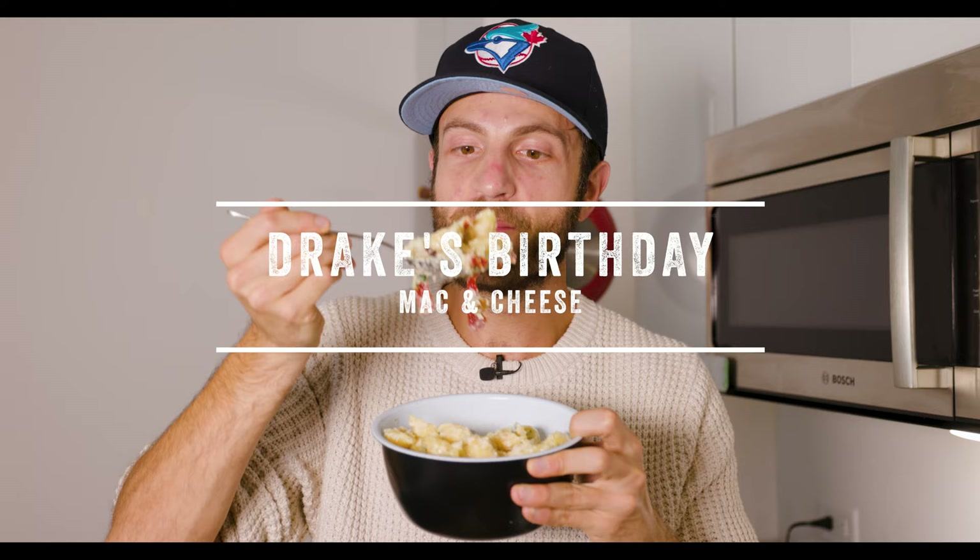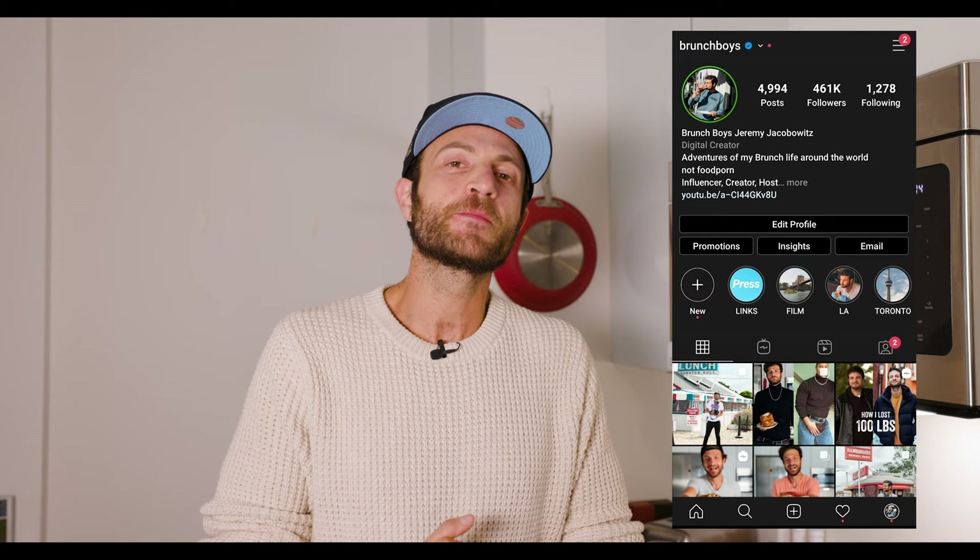There's something weird about this. Hey guys, Jeremy Jacobitz here from Brunch Voice. If you're new to the channel, welcome. If you're not new, welcome back — it is lovely seeing all of your amazing faces. This is all about my food adventures all over the world, and today we are in my kitchen right here in Brooklyn and I am making...